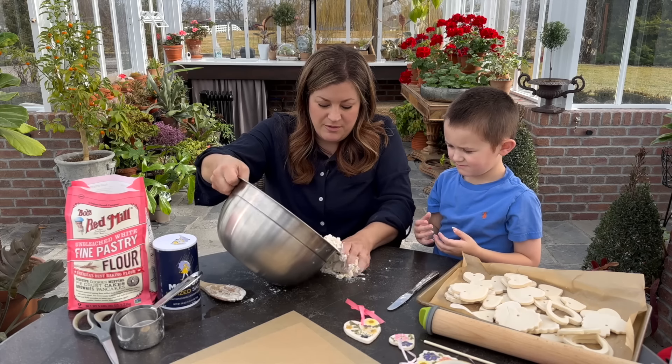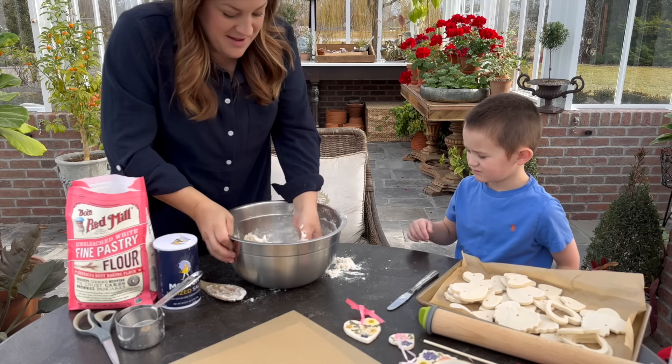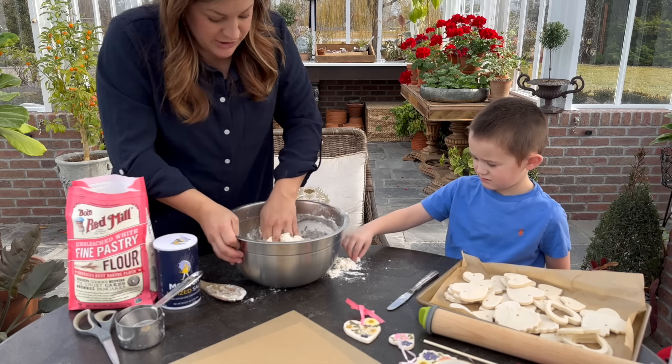Before we knead it, Benjamin asks if he can eat some. I wouldn't recommend it — there's no sugar in it, it's just a big old bunch of salt.